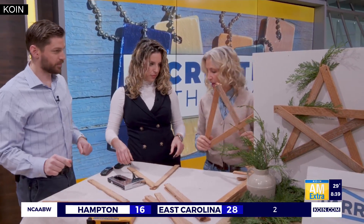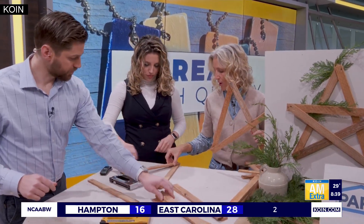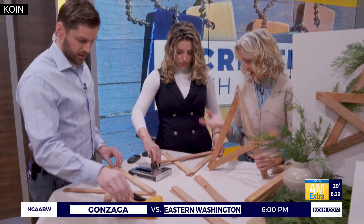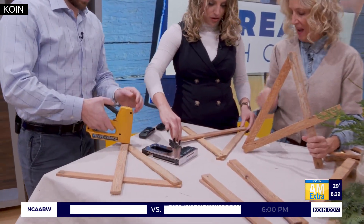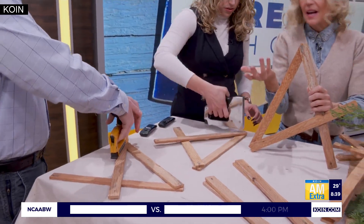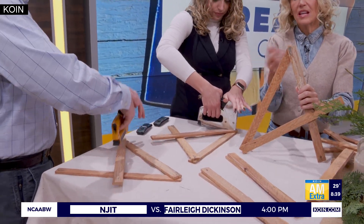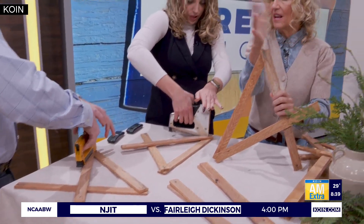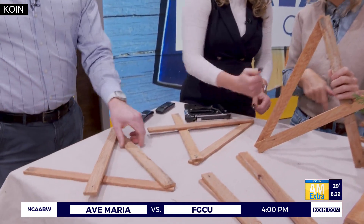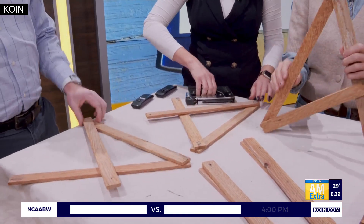Step two is piece number three, which goes from the left corner across. Make sure it's flat on the table. Put two staples in each. You do have to press down, and if the staple sticks up, you can just take a hammer and tap it down. That's number three.